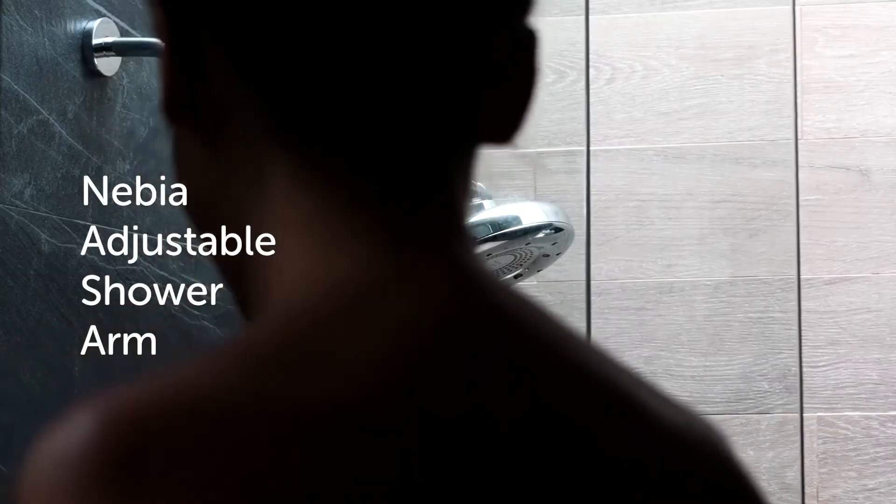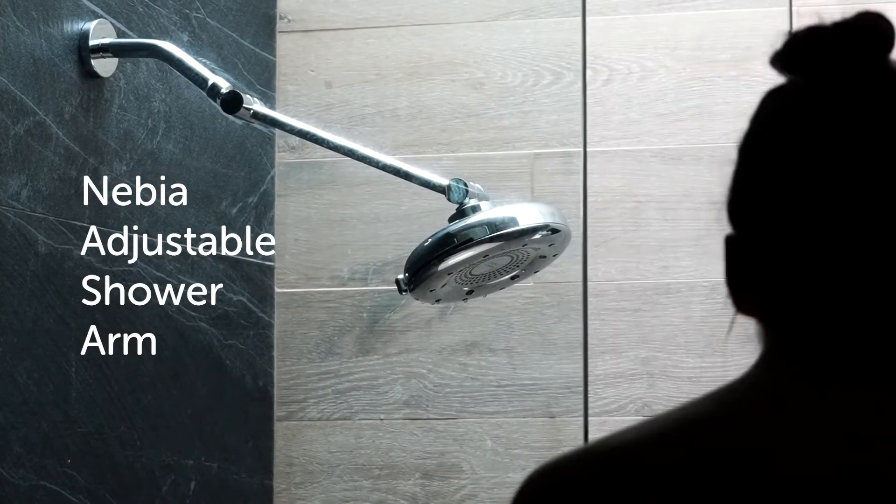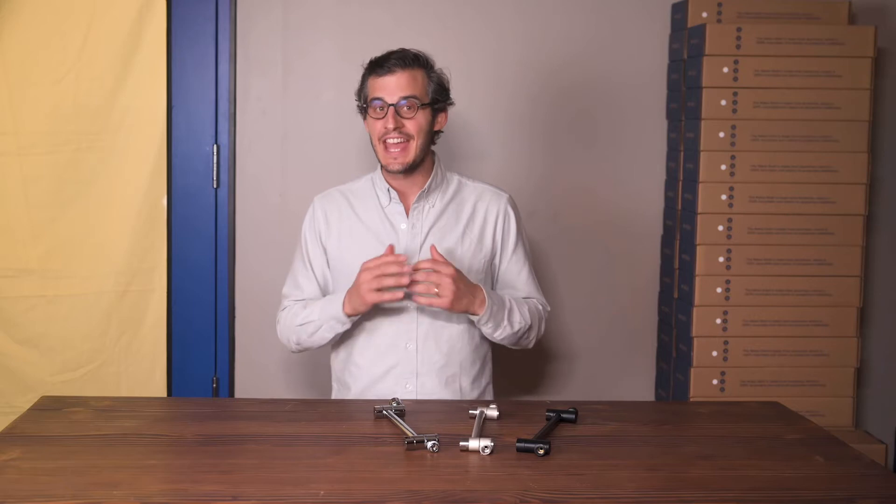Hi everyone, Phillip here. I'm one of the co-founders of Nebbia. The Nebbia adjustable shower arm may look simple, but its infinite adjustability is a game changer.